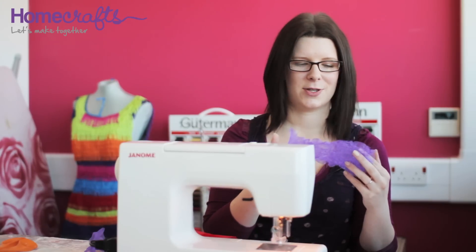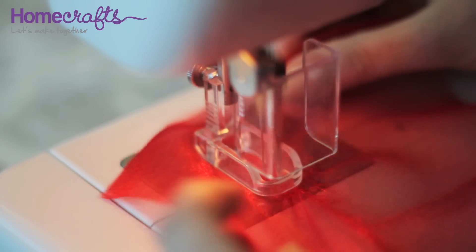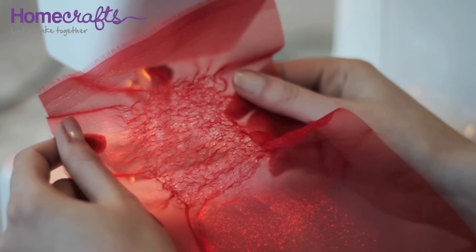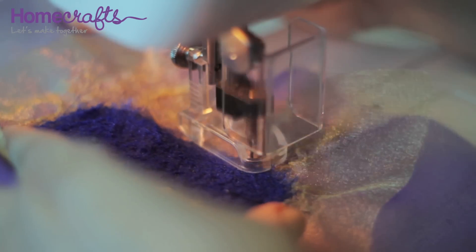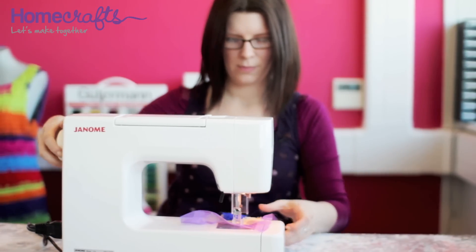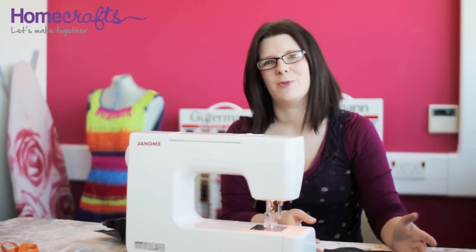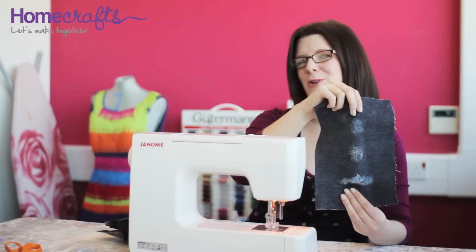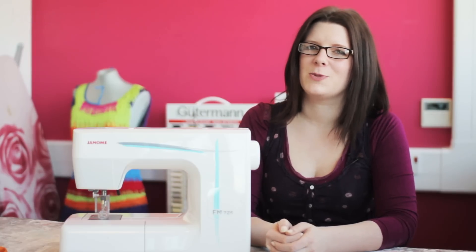The embellishing machine is not just about joining layers together. You can create some really interesting textures on fabrics like organza and silk — every time the needle penetrates the surface of the fabric, it gathers and ruches the material together. Try using your embellishing machine with more hard-wearing fabrics like denim and cotton; you can make some really interesting distressed effects by working on the front and the reverse. You can even make holes through your fabric if that's what you're looking for. The Janome embellishing machine is definitely an asset to any craft room, with so many different effects that you can achieve with this one simple machine.